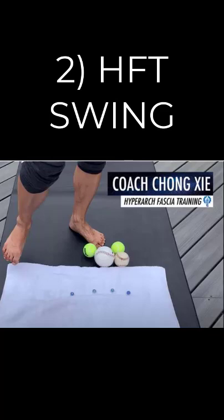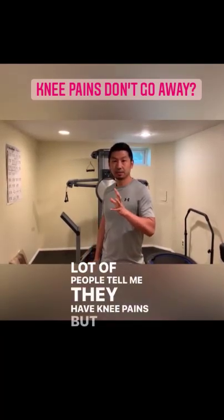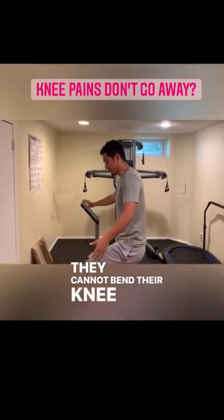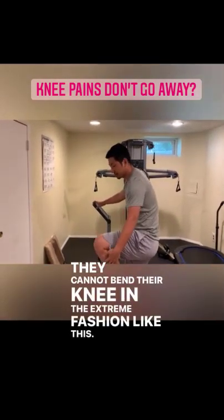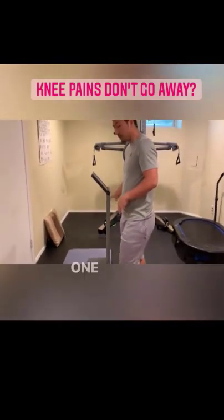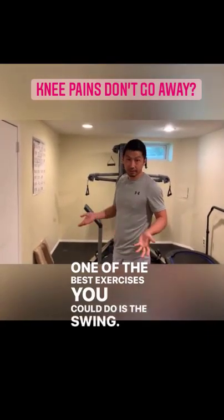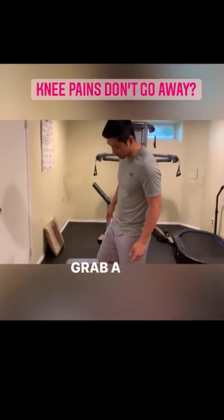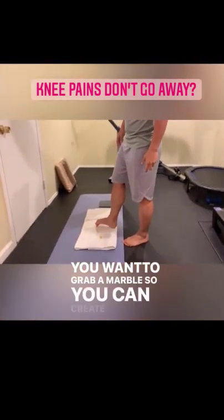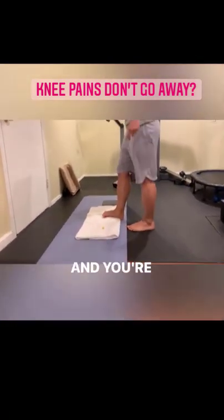Exercise 2: HFT Swing. It's okay if you hold on to something for balance in the first couple of weeks, but you should use your foot for balance. Knee pains don't go away when people cannot bend their knee in the extreme fashion like this. One of the best exercises you can do is the swing. Grab a marble — you want to grab a marble so you can create some artificial fascial tension in the foot.